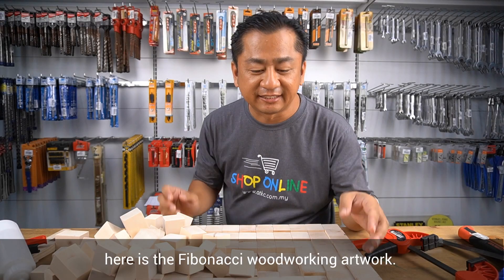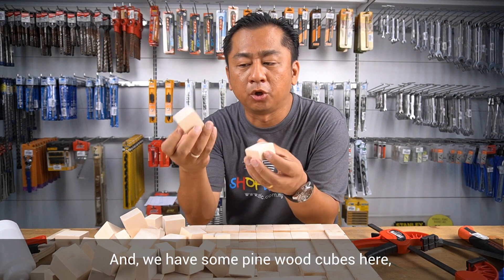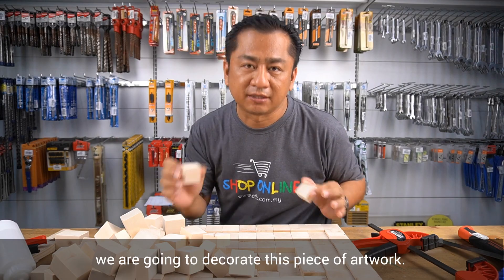Here is the Fibonacci woodworking artwork. We have some pine wood cubes here cut into various sizes. Next, we are going to decorate this piece of artwork.